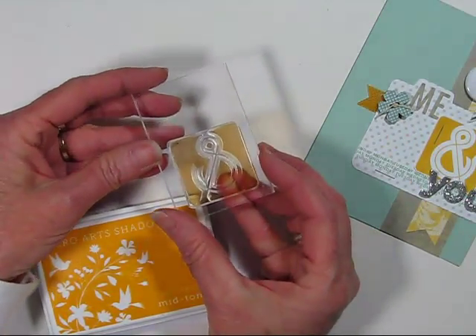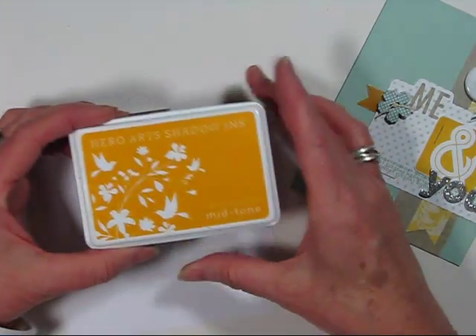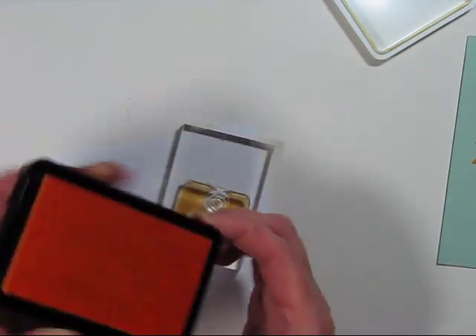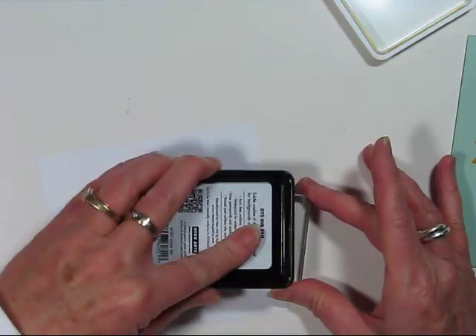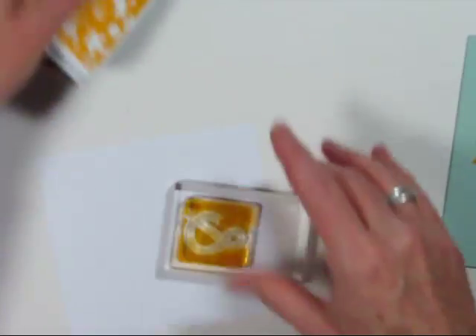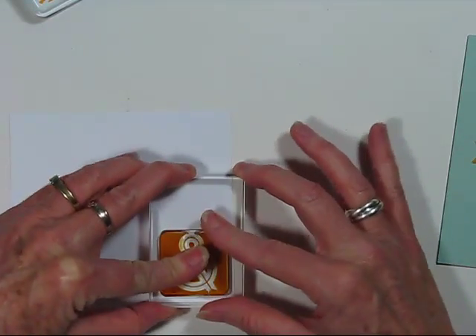Here I have the stamp set on my acrylic block. I have the Shadow Ink Midtone Butter Bar — a really nice yellow ink that goes on the stamps really easily. They're great for acrylic stamps and especially bold type images. I've padded the ink pad onto my stamp and now I'm just stamping onto regular white cardstock.